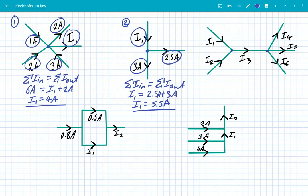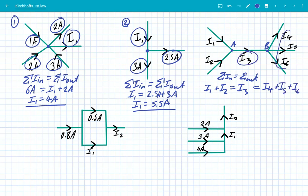This is a more complex example. Again, the sum of the currents in equals the sum of the currents out. Looking at junction A, I1 plus I2 are going in, equal to I3. But if we look at junction B, I3 itself is equal to I4 plus I5 plus I6, because we had I3 going in and those three were leaving that junction.